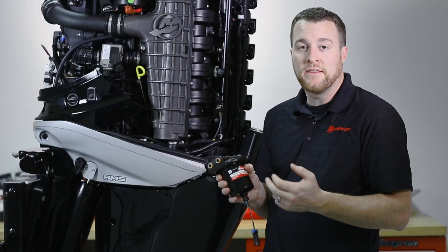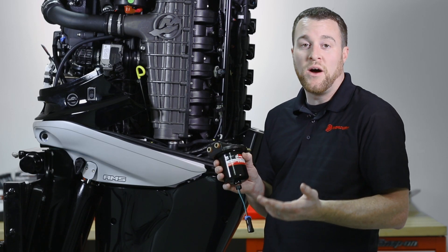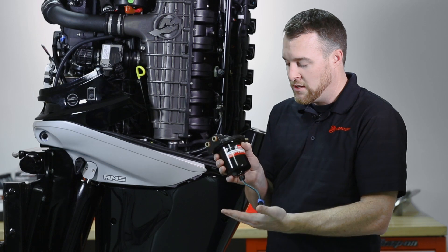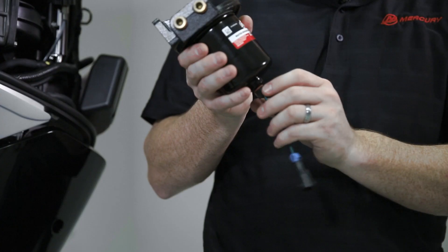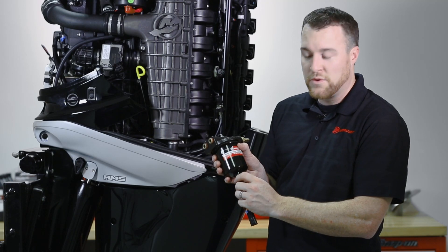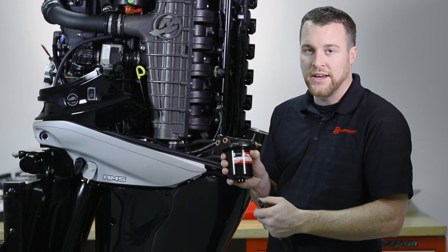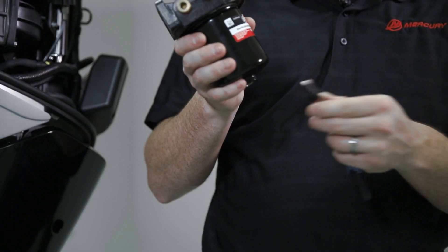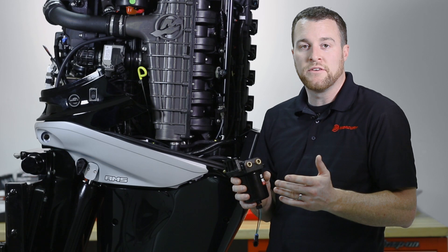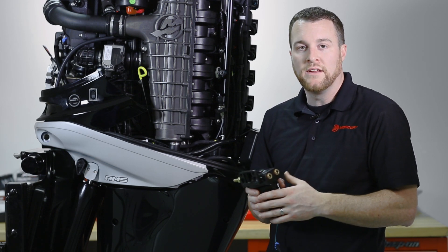In the event that you do get water into this fuel filter and your alarm sounds, it's necessary to remove that water from the filter. To do that, take a suitable container, place it underneath your filter, and then unscrew the sensor from the bottom of the filter. Once that sensor is removed, all contents of the filter will drain into your container. Once it's empty, reinstall the sensor. It's important to dispose of your waste properly per local regulations.